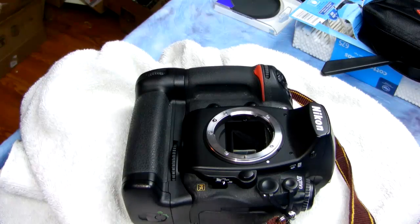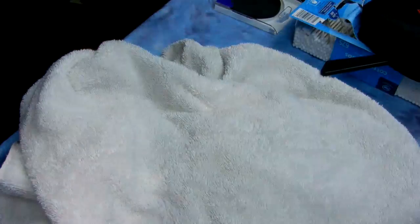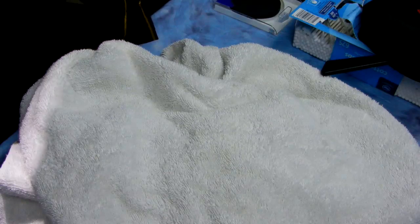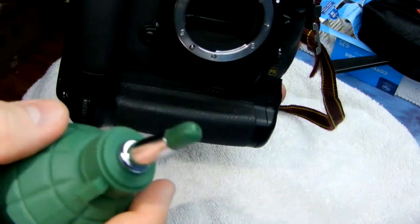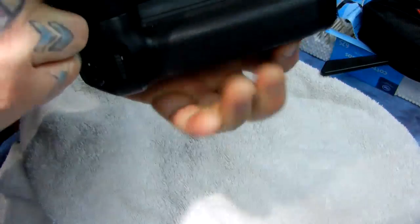Make sure you have a full charge on your battery and lock up your mirror. I'm going to go into my menu now and lock up my mirror — my mirror is locked up, my sensor is exposed. I'm going to start talking out the corner of my mouth. I'll talk during this but I won't talk during the sensor cleaning, but I'll talk afterwards. You want to turn your camera upside down.